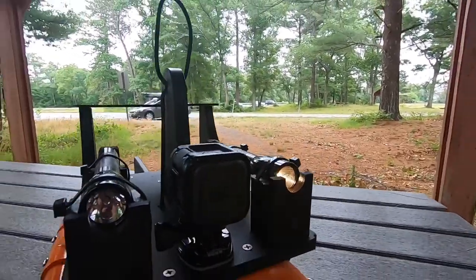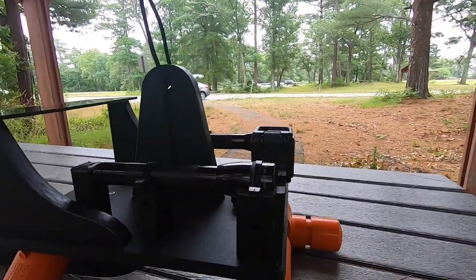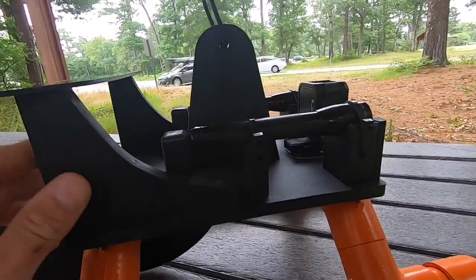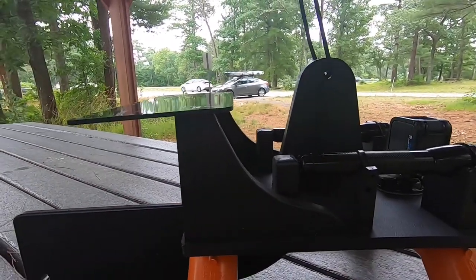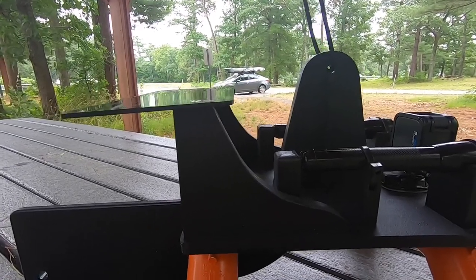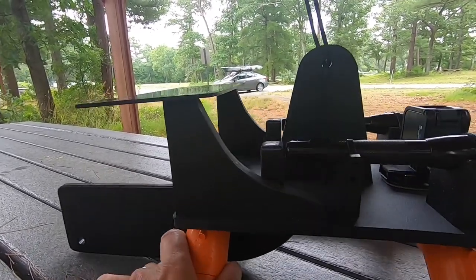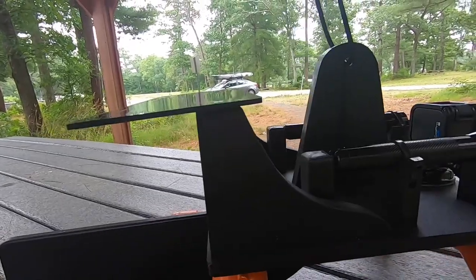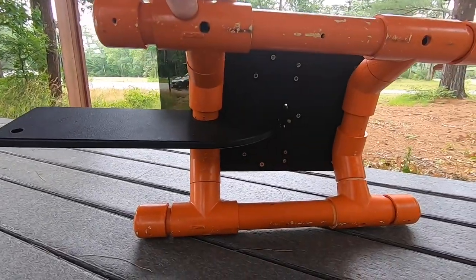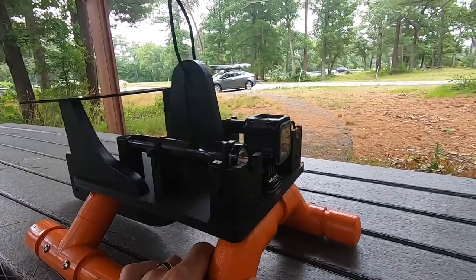The camera is a GoPro Session 5 camera — it's waterproof. I have two lights on each side. I added this wing on top of it, and I did that so if I was pulling it behind the kayak it would help steer it, so it wouldn't be doing a lot of moving around behind the boat. And that's also why I added this rudder, which helps keep this whole thing moving straight when I'm towing it behind the kayak.